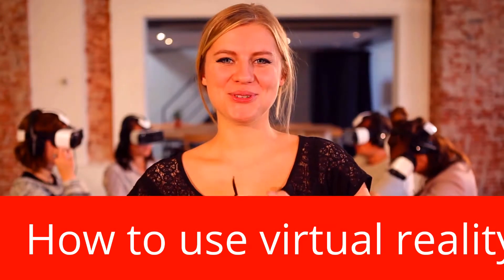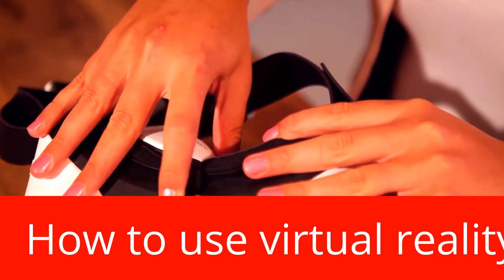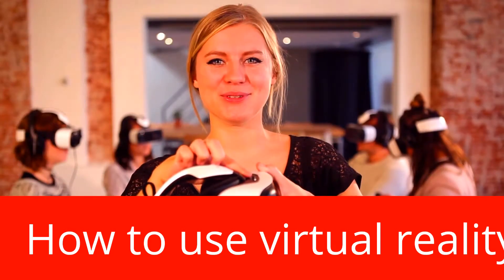On top of your virtual reality gear you'll find an option to make your video more focused. If you have glasses, take them off. You should be able to focus using the dial on top.